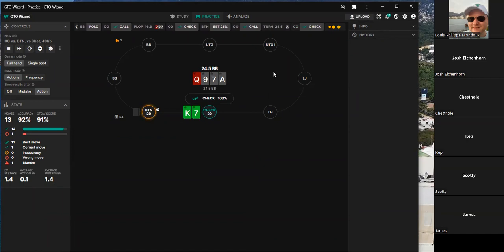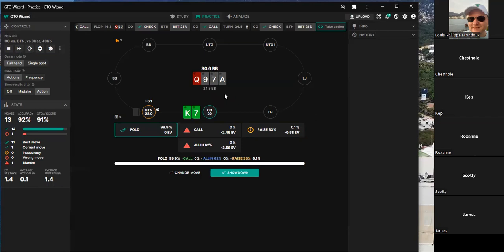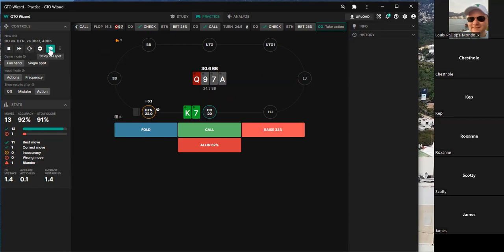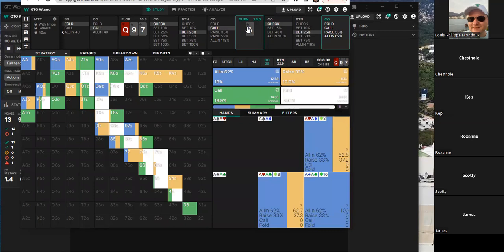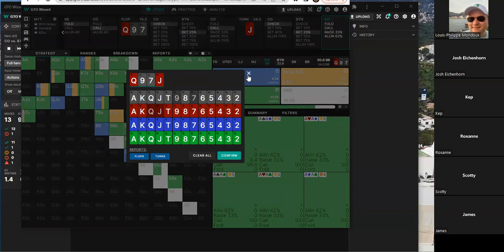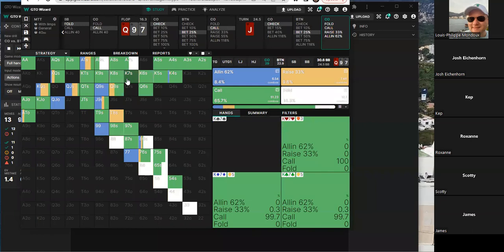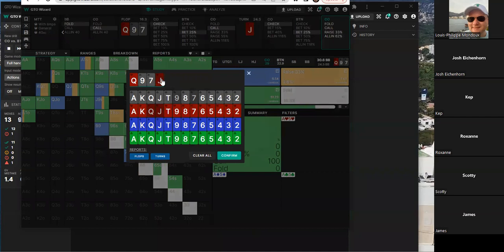They discuss whether to fold on this runout — it seems like an easy fold. A hypothetical is raised: what if it was a jack? One player thinks you'd have to call a second barrel on a jack. But double barrels in general are debated. Someone says they're not calling any double barrels. They ultimately agree that if it's a spade, folding becomes necessary.